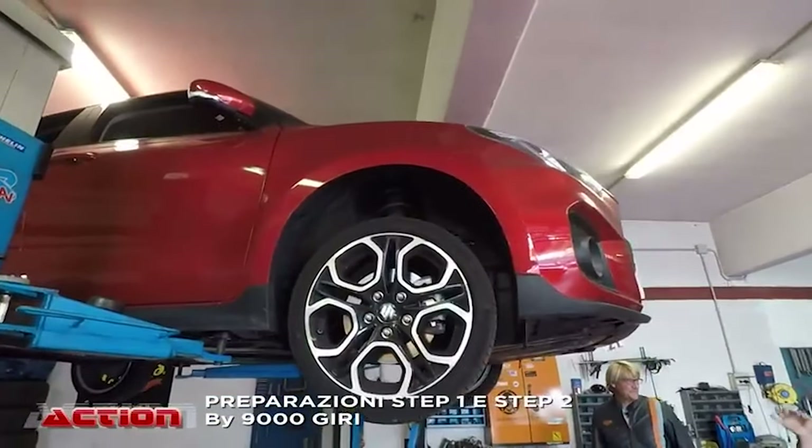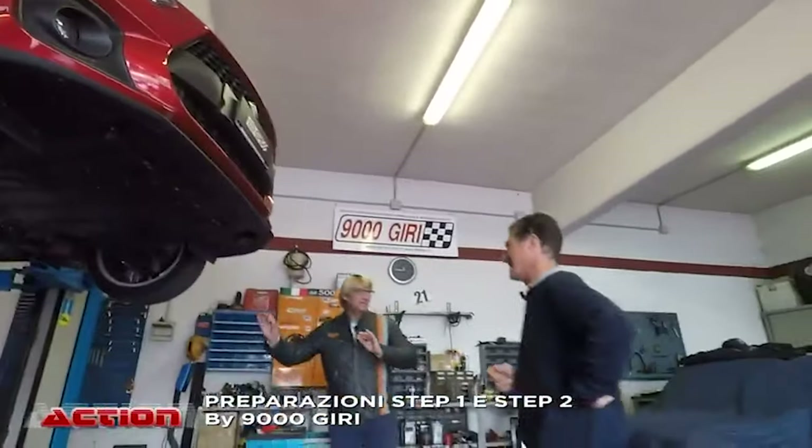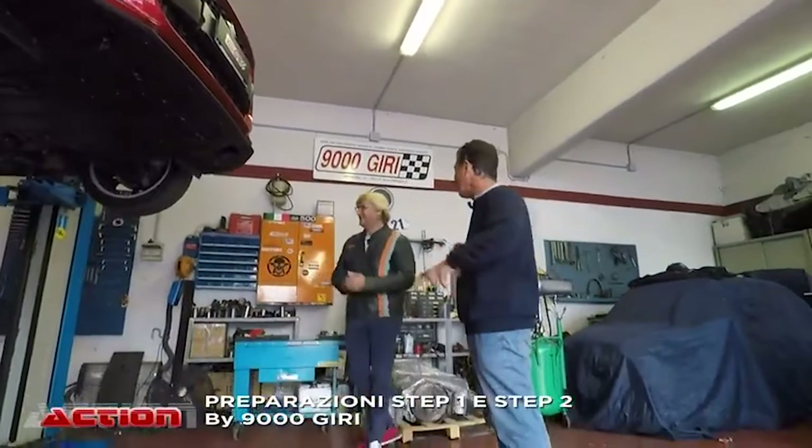Uscite dal concessionario non sono neanche arrivate a casa, sono arrivate qui da noi. È come facevamo con i motorini — uscivamo con la Vespa dalla Piaggio di Senfione e andavamo subito a prepararla.